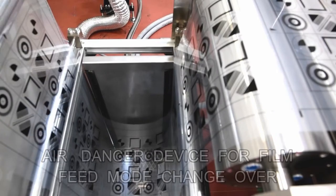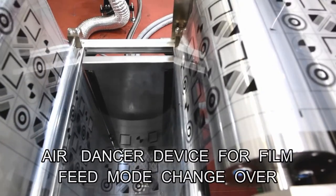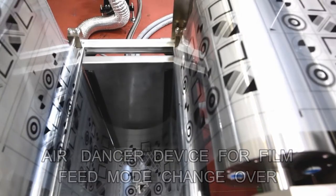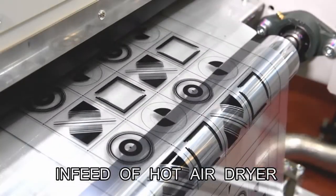The printed film is switched from intermittent feeding to continuous feeding by a dancer device and sent to the drying unit. After switching over to continuous feeding, the printed film goes to the drying unit.